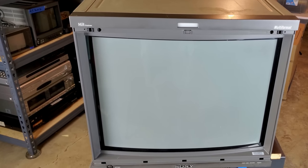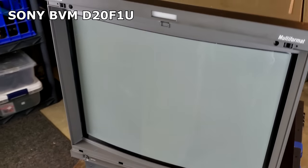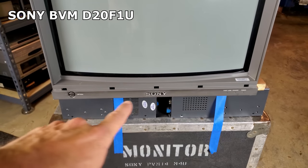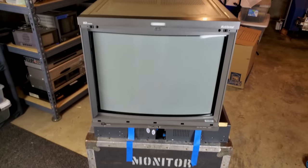Today we're looking at Sony's attempted 4x3 CRT perfection — the Sony BVM-D series. This is a D20F1U monitor. It does not have a controller built into it, so it does need an external controller.